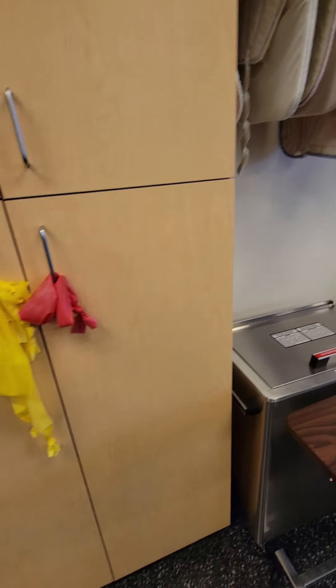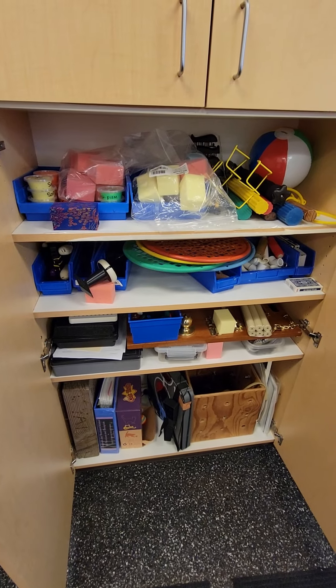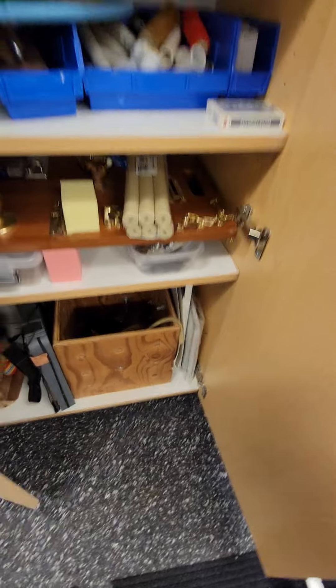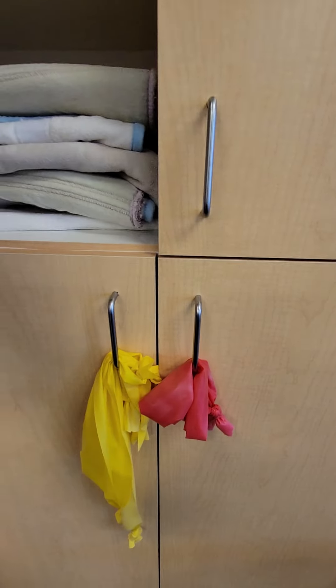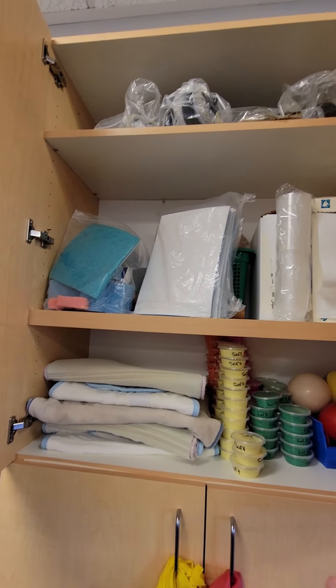Of course the hydroculator packs, and this cupboard is probably the same as when you were here last. Most of your exercise equipment, mirror therapy, cat toys — is in this lower cupboard, with some TheraBand and some extra hot pack covers and putty up here.